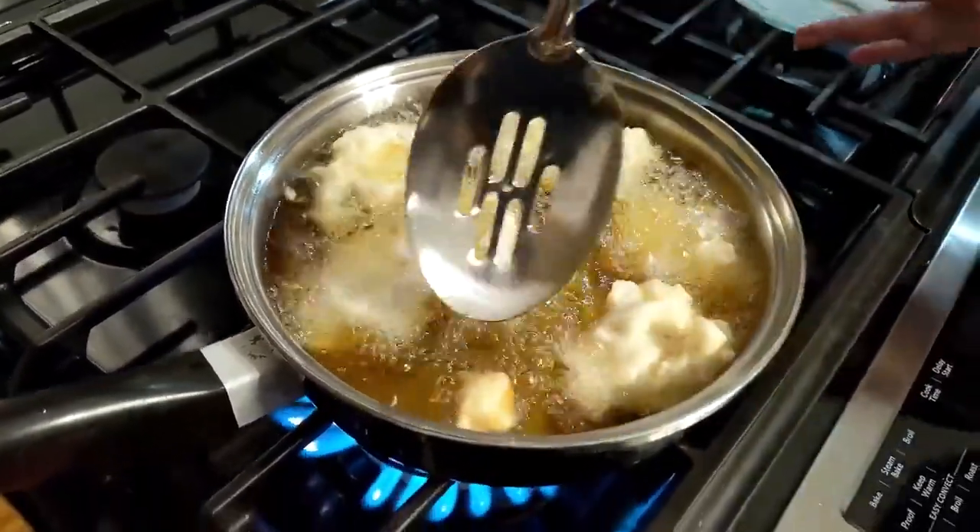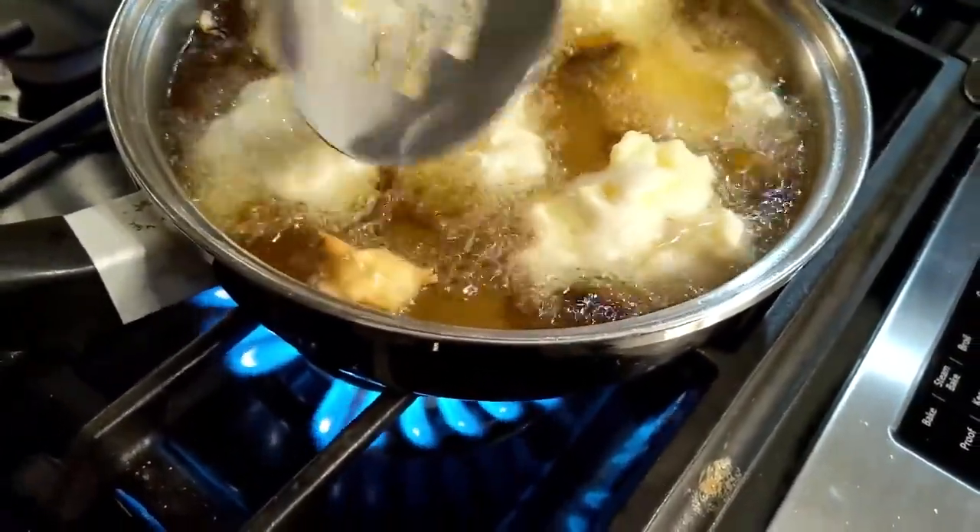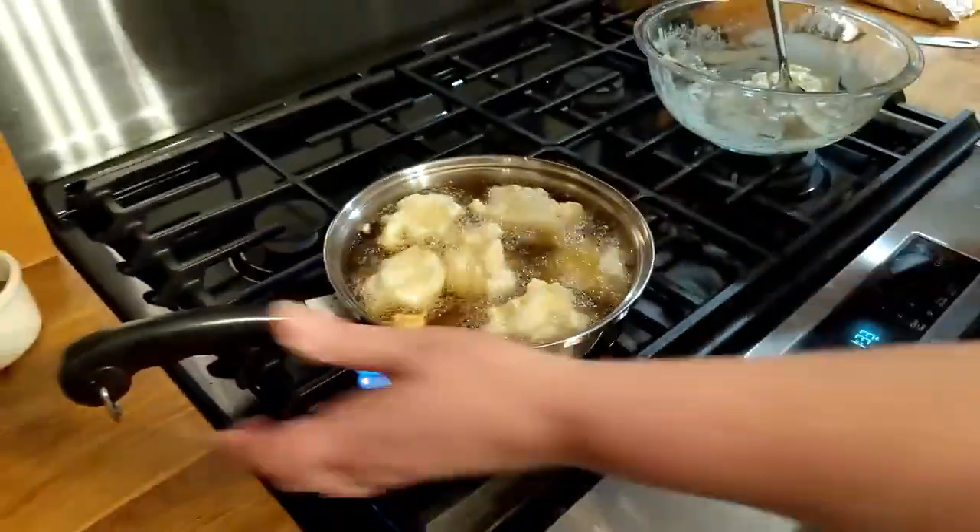So we're going to let these get brown. See this one right here is our test piece and it's browning. It's going to take them a minute or two, but you want it to take a minute or two. I don't have a temperature on this oil — do like I did. Put your little test piece in there. Once it starts floating up to the top and moving around good, then you know it's hot. We're just going to fry them up.